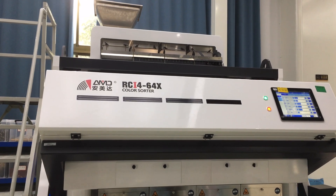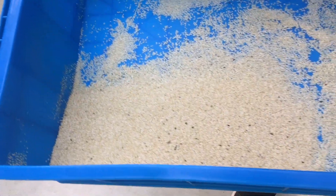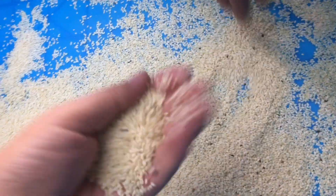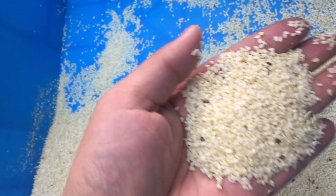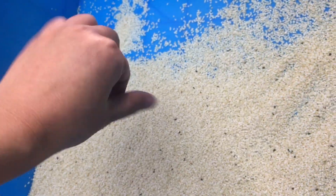M&D Color Sorter for sesame color sorting. This is white sesame with some discolored impurities inside that we need to remove.